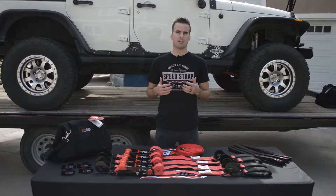This kit is available with black, blue, or red tie downs. So head over to speedstrap.com and grab an Ultimate Off-Road Kit for yourself today.